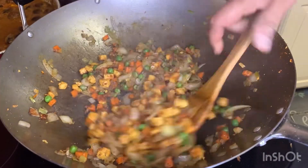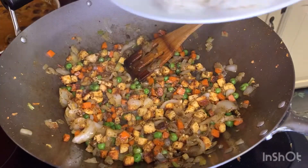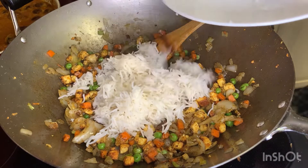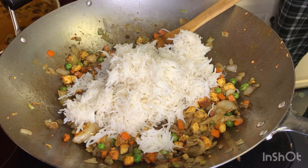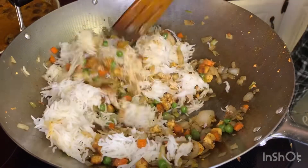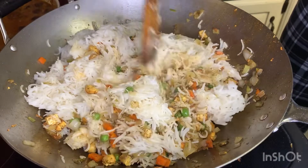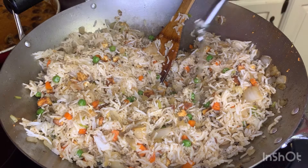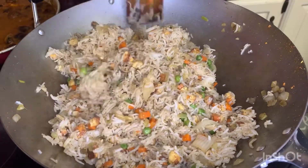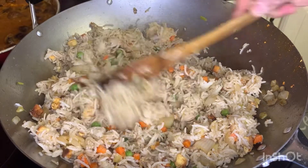Cook on a medium flame and then make it a high flame. Add 2 cups of rice. You can add a little water, and cook on a medium flame with a whistle for pressure release. You can adjust the rice — a little bit more or a little bit less as needed.